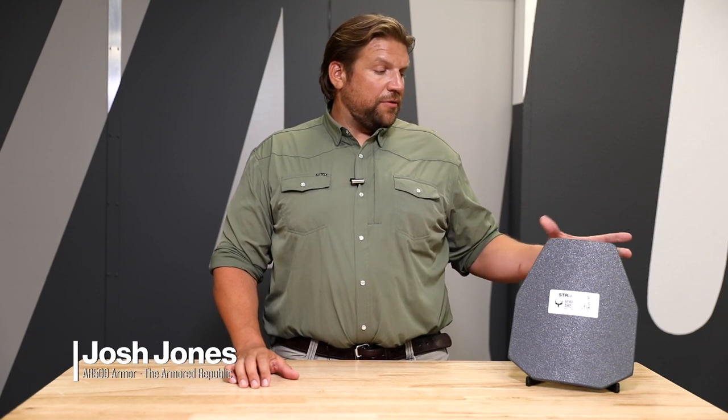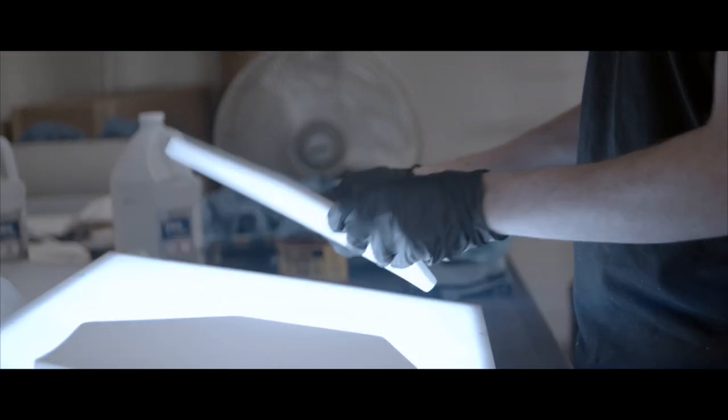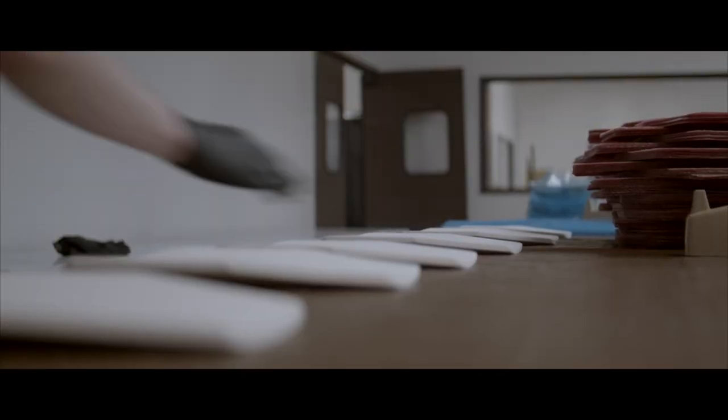This is our level 4 plate that is manufactured in-house in Phoenix, Arizona. This is an alumina plate that has an e-glass backer. We process this in-house using vacuum bags. The final plate is three quarters of an inch thick and it's 7.5 pounds.